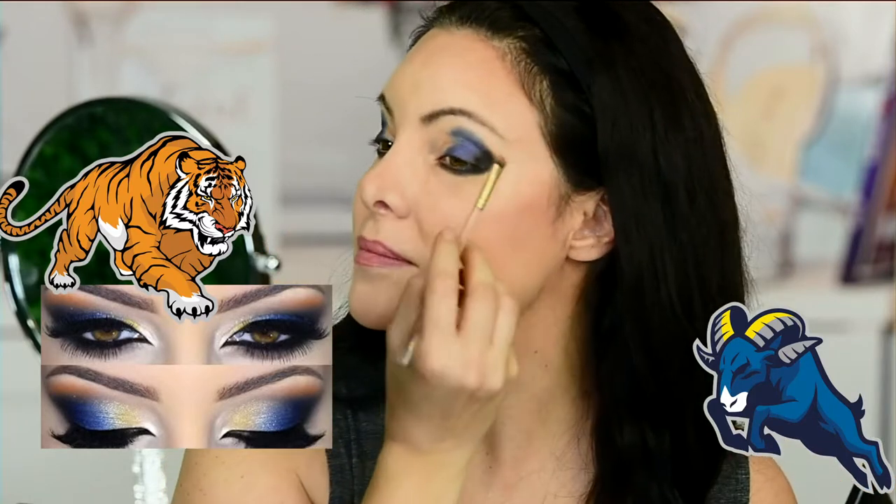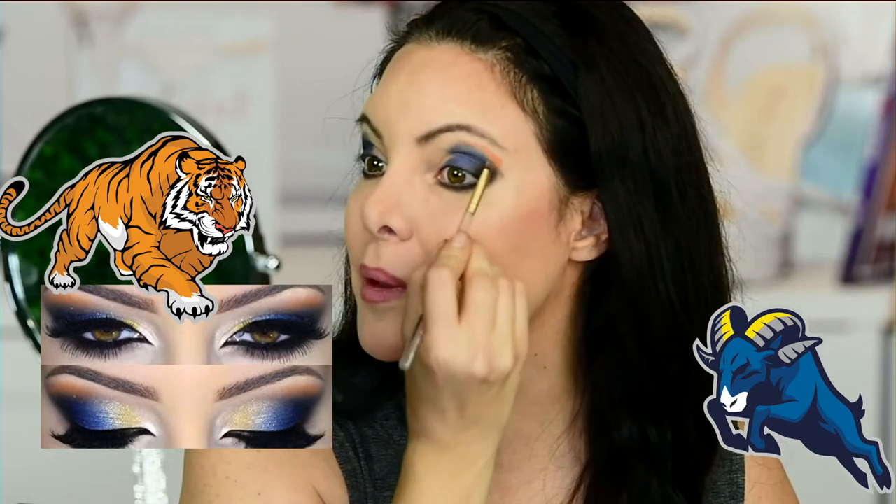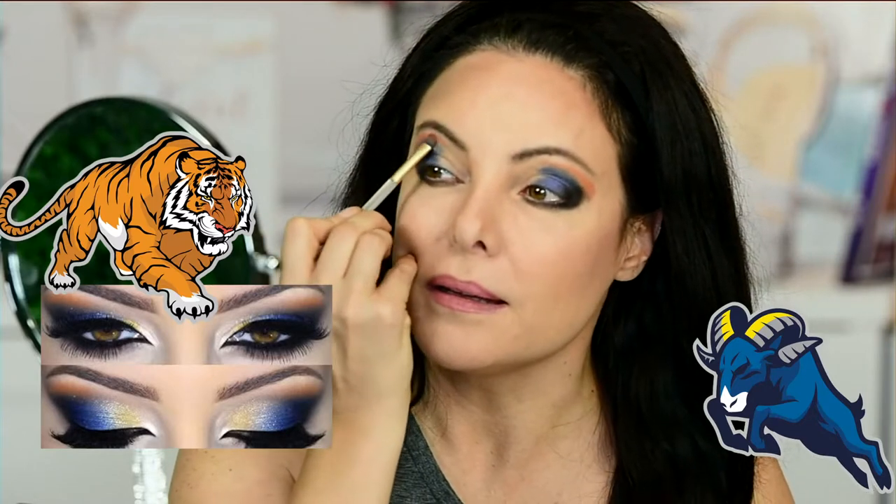Now we're going into our lighter colors — first the orange from our Sunrise palette, along with yellow and some gold. Aren't these great colors? I love this palette. We'll get our accent brush back out and go into the orange. Same thing — just place it on there, patting. We're going to pat this right over that edge and blend later. Who would have thought these colors would look good together? I think we'll go out just a little bit more.